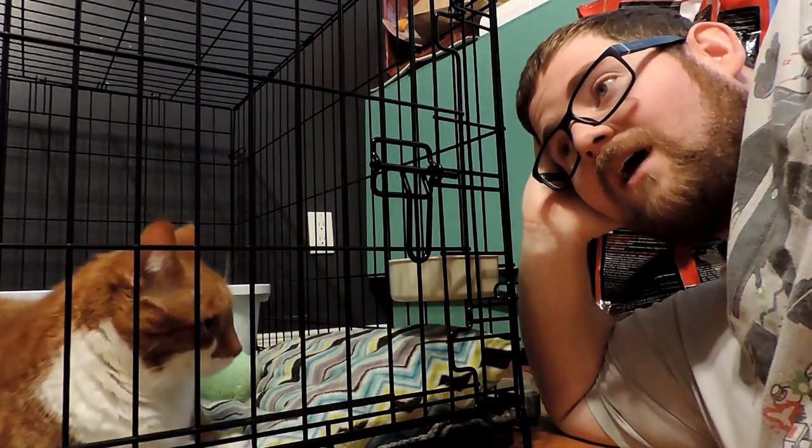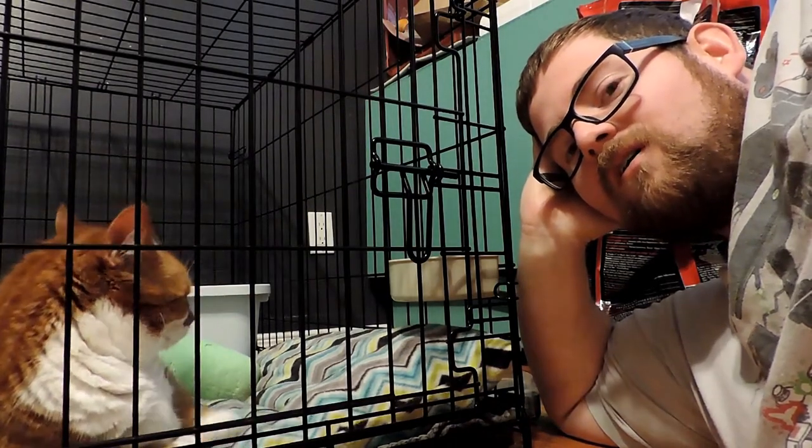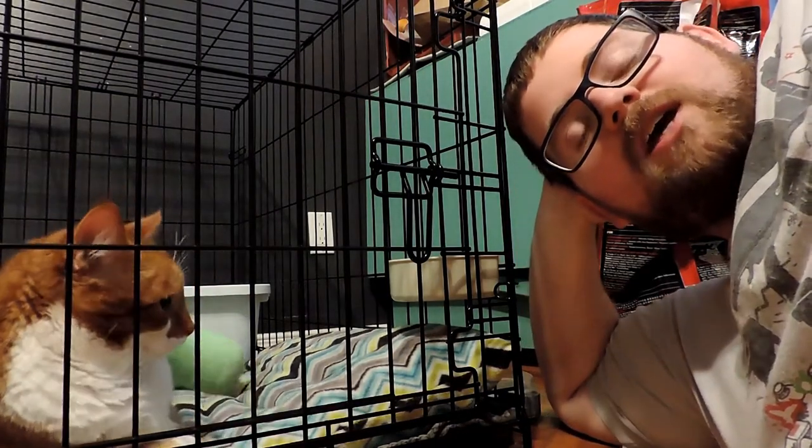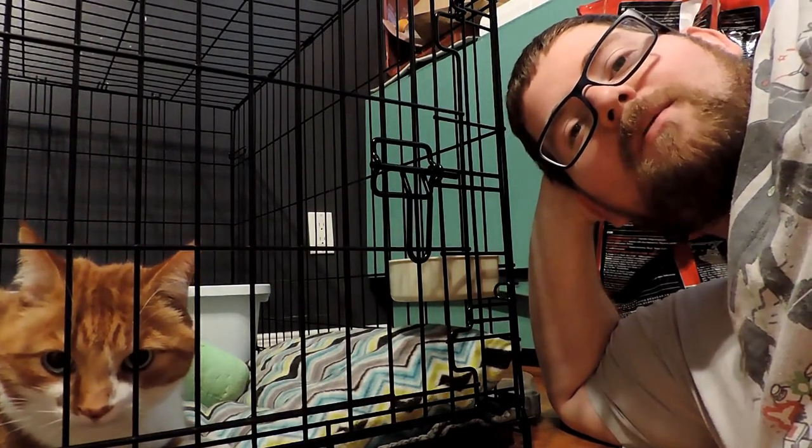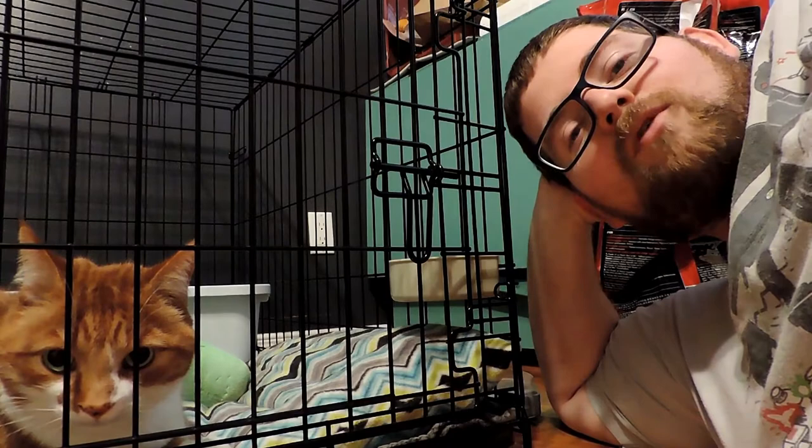He and his sister both ended up injuring themselves. His sister pulled a muscle in her leg and she had to be put in a crate for three weeks. And Beau here, not to be outdone, jumped up on the cage the first day she was in it and broke his leg.